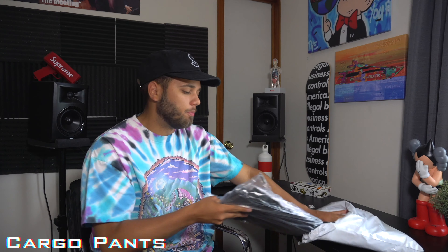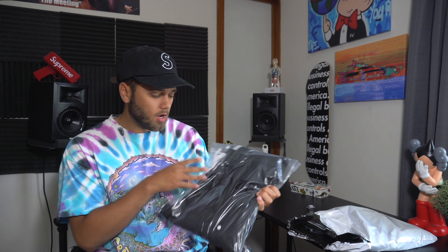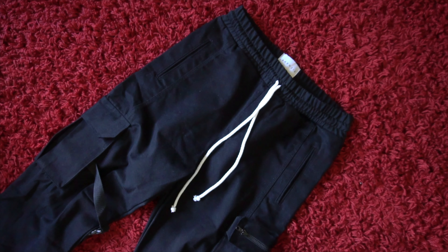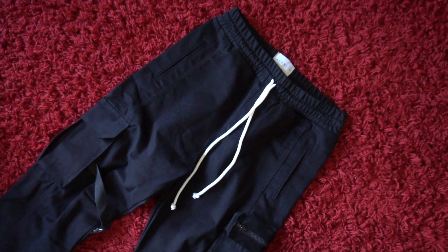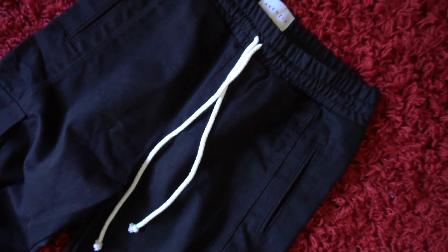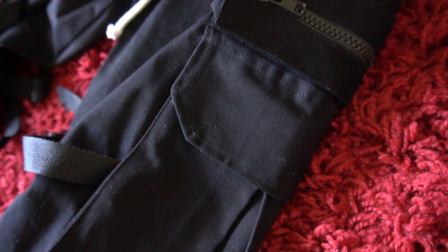Next item up — we have a pair of cargo pants in black. Cargo pants are very huge this summer, it's like a must-have. The quality is super nice, definitely worth the price point, which I'll have on the screen. Starting from the top, you have a very plush elastic waistband that will adjust to your waist. Underneath that you have the white drawstring, which stands out nicely against the black. The pockets go really nice and deep — very necessary.